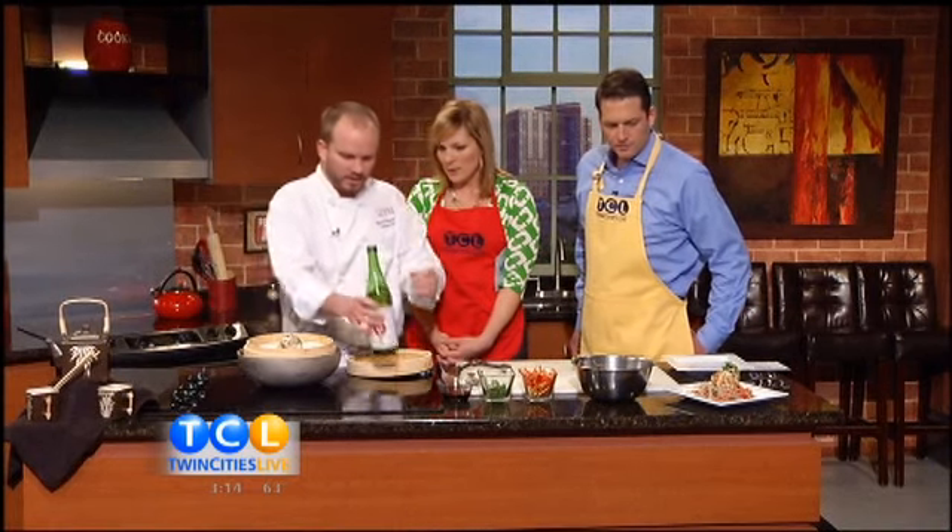So a little bit of sake on there, let it steam for a few minutes. Usually it takes five to seven minutes in the steamer.